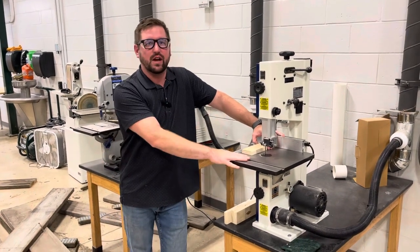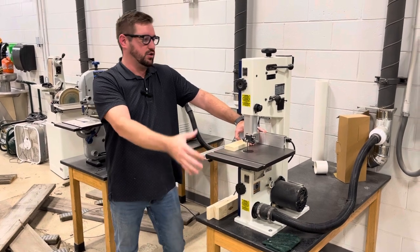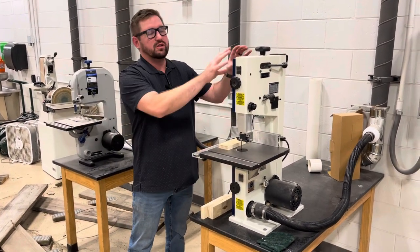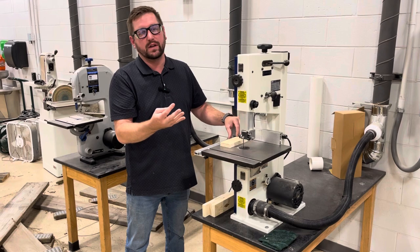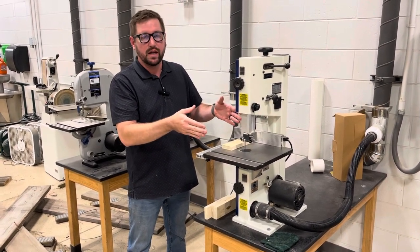Alrighty, next video here is our bandsaw safety video for our safety series. I'm going to show you guys how this bandsaw works, the different parts, and we're going to make four different cuts — two six-inch cuts and two five-inch cuts. Those are going to be the sides to our little trays that we're making.